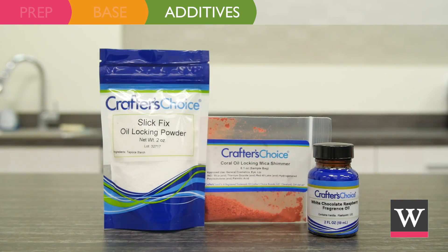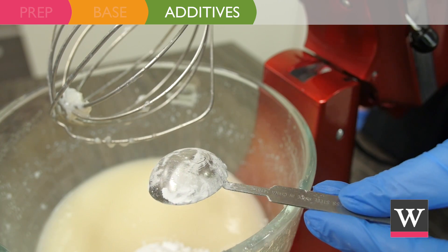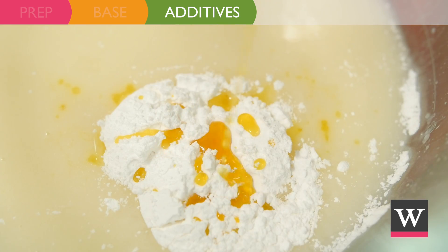Now incorporate the additives. Add 3 tablespoons of Slick Fix oil-locking powder and 24 milliliters of white chocolate raspberry fragrance oil.